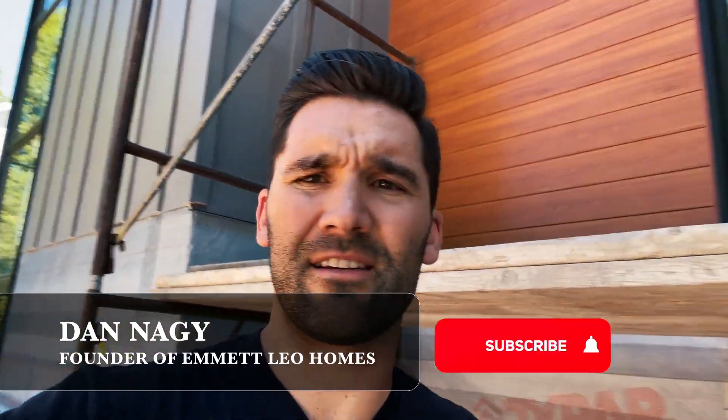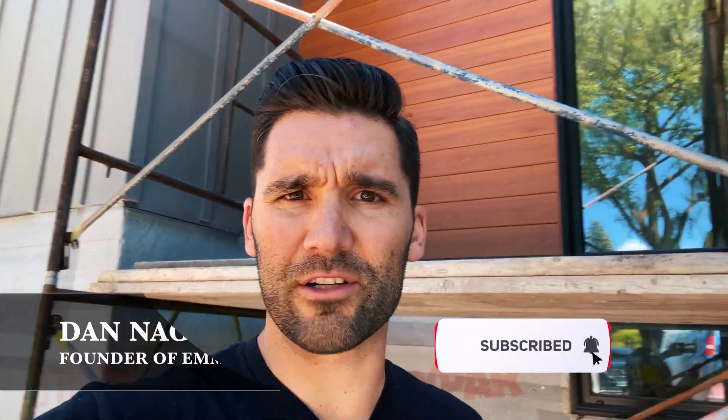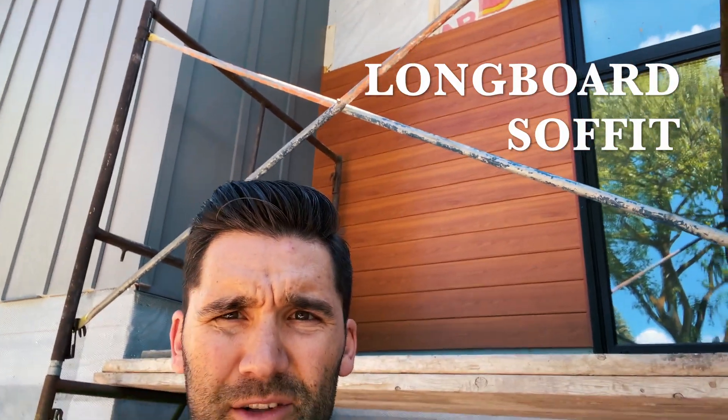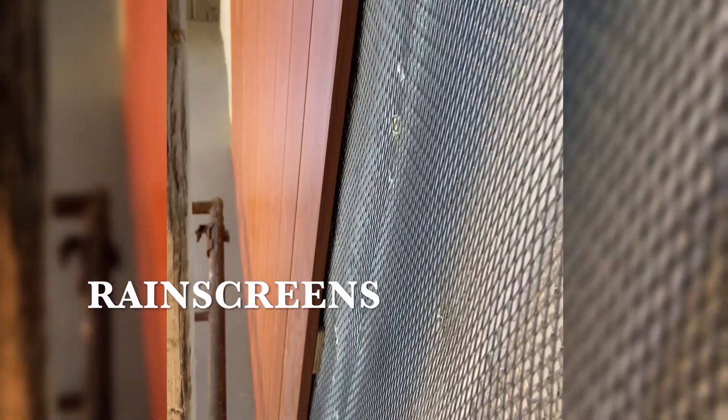Here we are on site at another Emmet Leo homes project, installing longboard soffit as our siding. It's a product I really love — it looks really good. When we look at building science and water management, the use of rain screens is something we've been making our guys do. Almost all siding should have an air gap behind it.